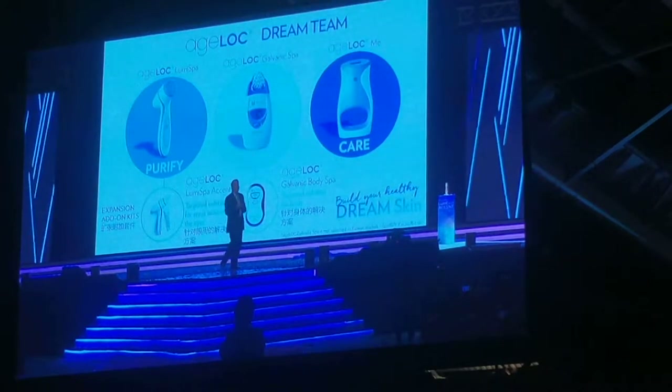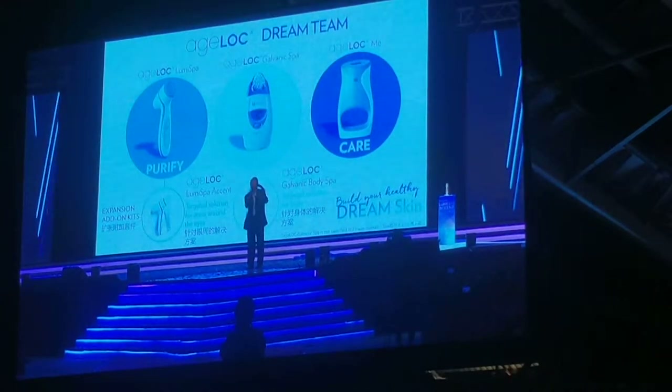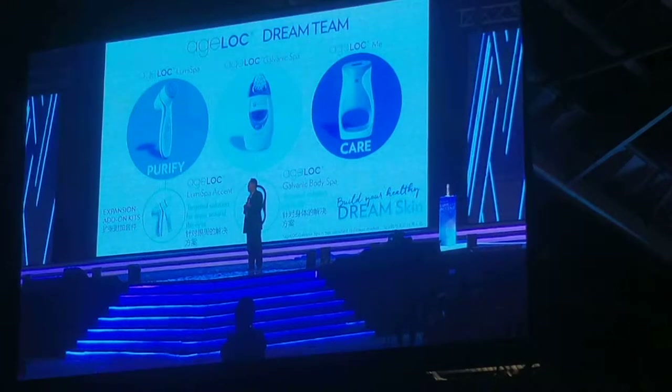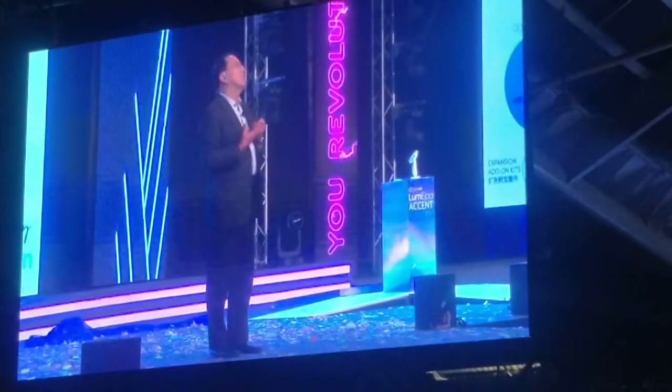Coming back to ageLOC seriously — when you look at the whole green team, you have the LumiSpa, which is all about purifying your skin. Because if you don't clean your skin in a manner that can receive all the other ageLOC skincare products, they're not going to work as well. The LumiSpa first and foremost helps to purify your skin. We also have a product that has been around for the last ten years or more — that would be the ageLOC Galvanic Spa. This was our first beauty device.